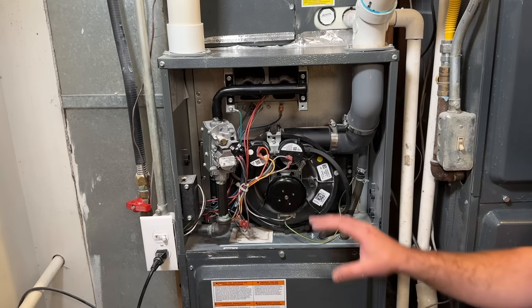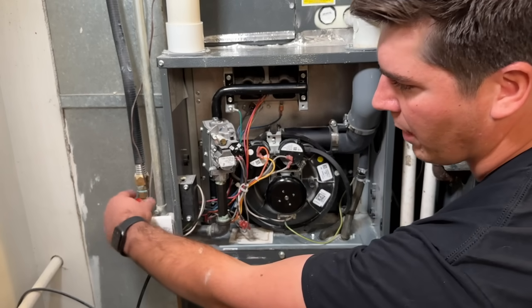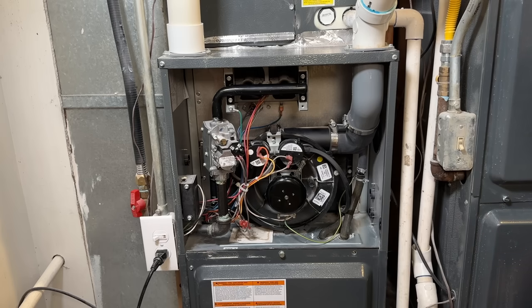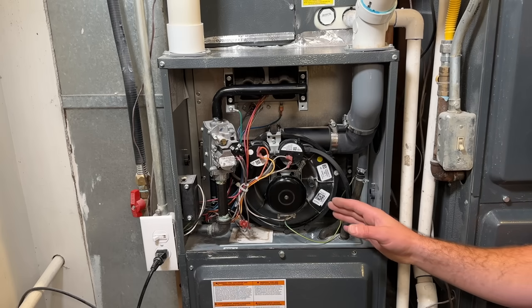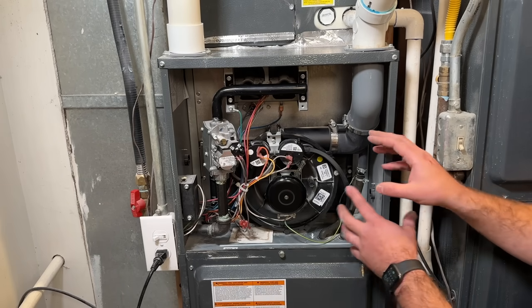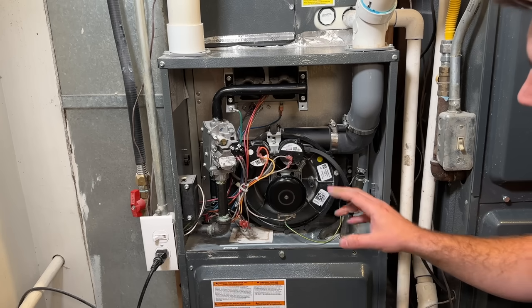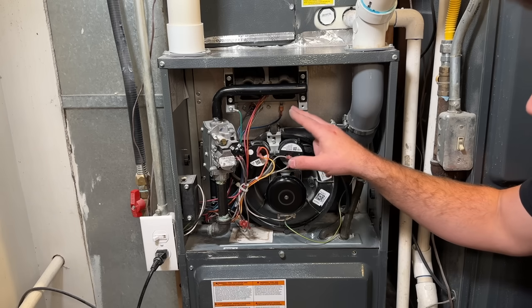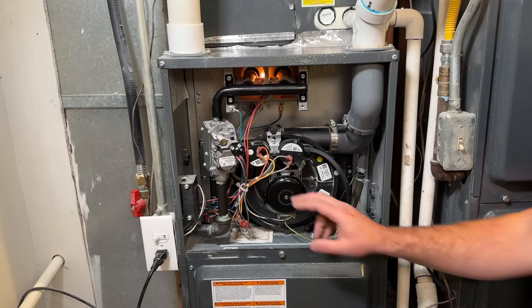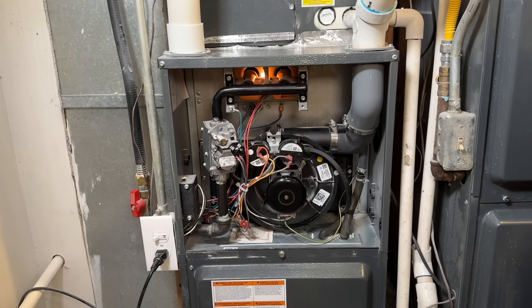Step number four is running through a complete cycle on the furnace just to make sure everything is working like it should. We're going to flip our power back on, turn our gas on, and make sure the thermostat is calling for heat — just bump it up a few degrees. The first thing you'll notice is your inducer draft motor will come on, pulling all the exhaust fumes out of the heat exchanger and out of your exhaust flue. The pressure switches will confirm everything is good, and then the hot surface igniter will glow red. After which the gas valve turns on, sending gas across the igniter.